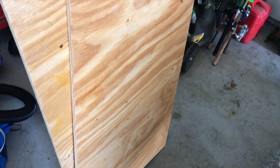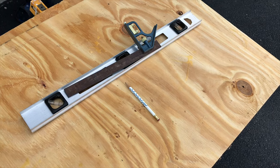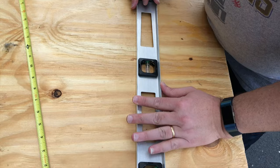When building a ledge, the first thing to consider is how big you want it to be. In this case my enclosure is four feet long, so I'm going to be making a ledge that goes completely across the back of it.